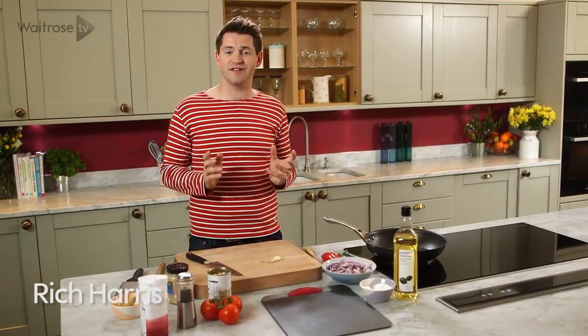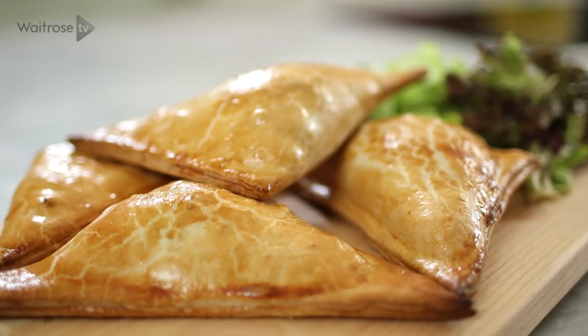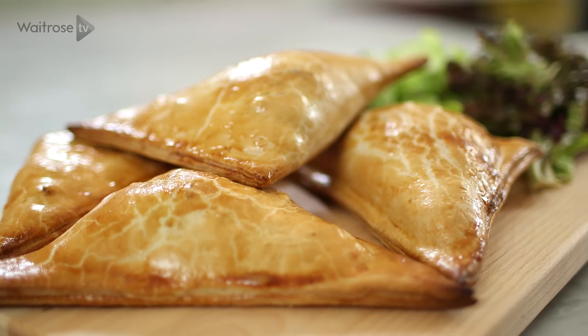With the arrival of summer comes our fresco dining and picnics, and these courgette, chickpea and tomato pasties are the perfect portable snack.